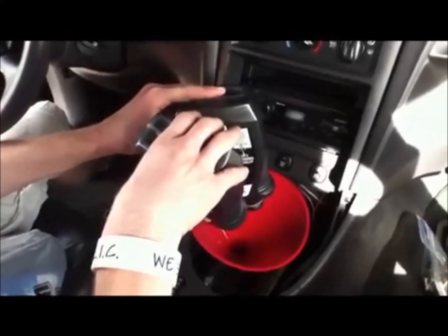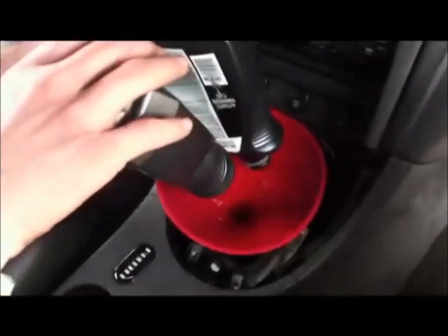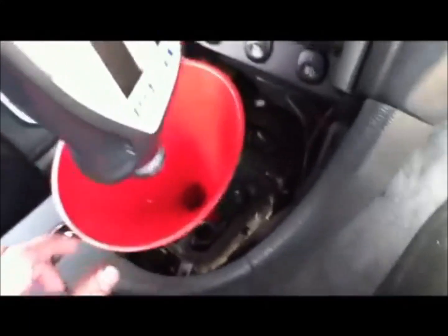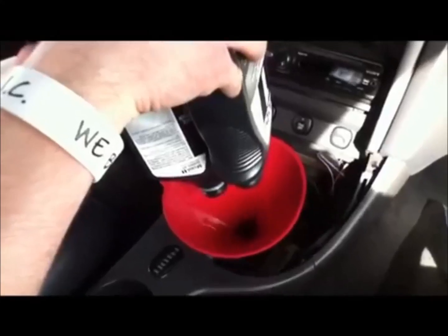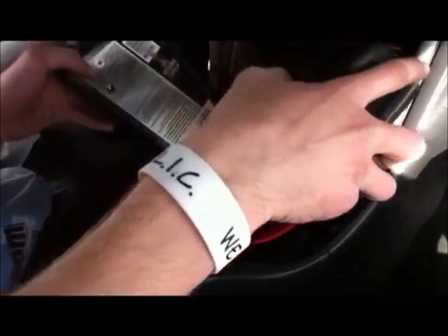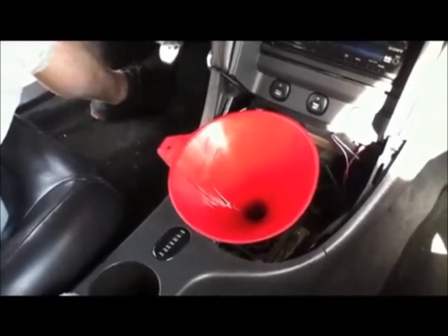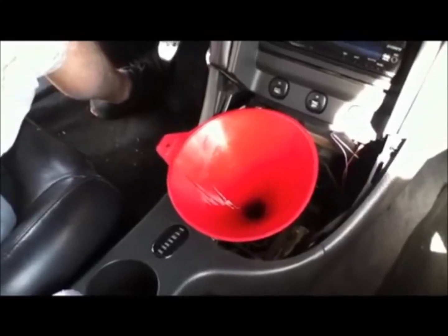To add transmission fluid, you can do it the messy way through the fill hole on the side of the transmission, or since you already have the shifter off, just put a funnel right here and pour it directly in. This Mustang has the TR 3650 transmission — used in 2001 Bullet, 2001-plus Mustang GTs, and the 2003-2004 Mach 1. There's a TSB that calls for filling it to 3.2 quarts instead of the usual amount where you fill until it overflows — so don't fill it until it overflows out the side.